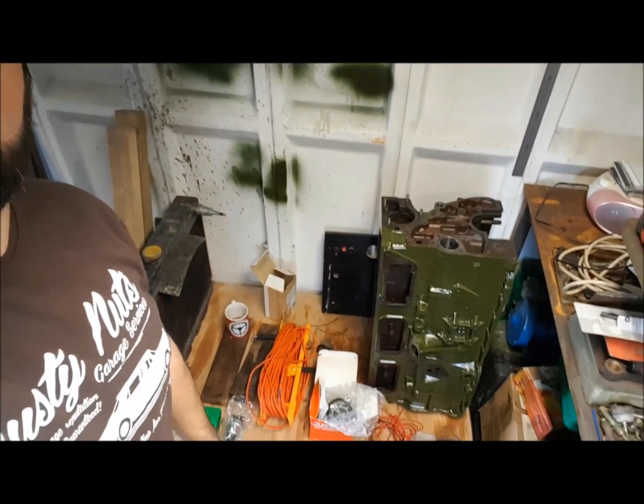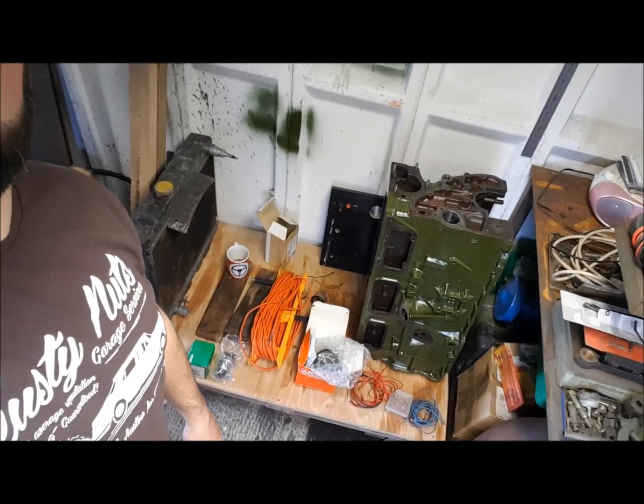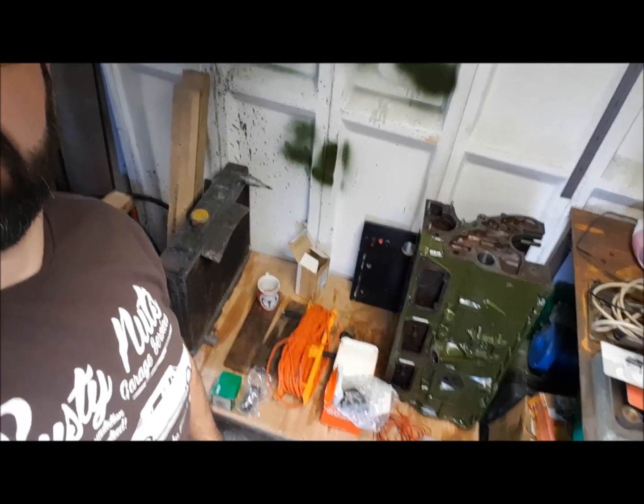Hello there. Another episode working on the Westminster, or bits to do with the Westminster project anyway. We're going to — I'm going to try and turn this junk here into an engine test stand, or the starts of an engine test stand anyway.